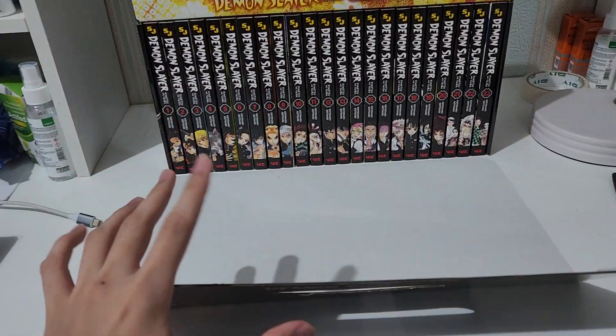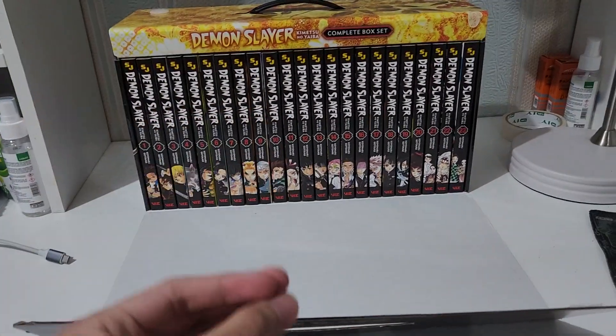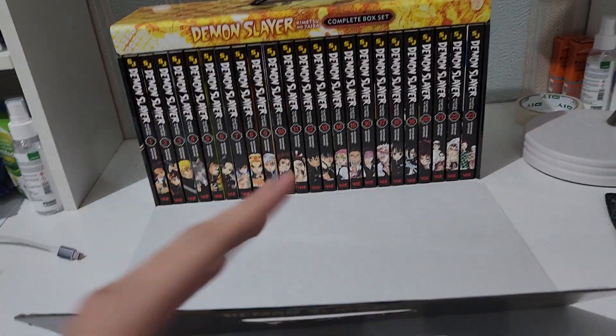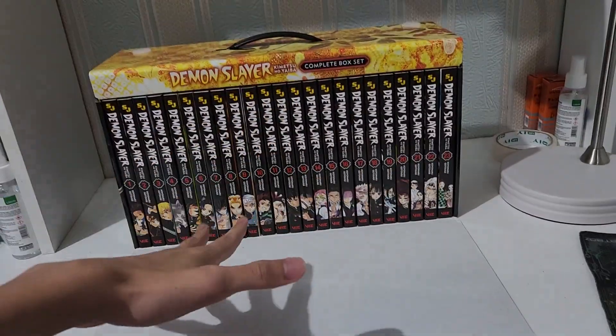Before I review these boxes, let me show you guys the double-sided poster. Unfortunately I've already opened these boxes and I've already put them in my collection because I love collecting things, but I tend to open items before I review them. So let's see the poster first.